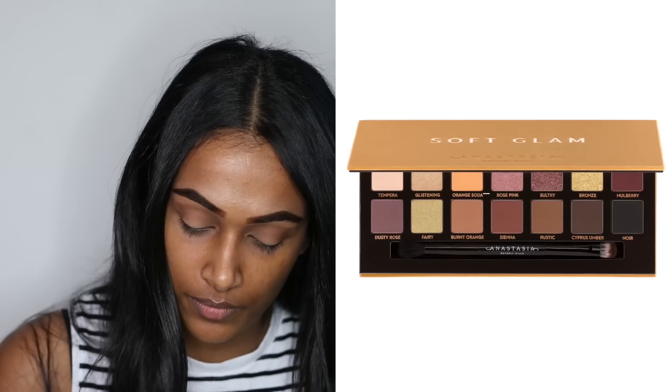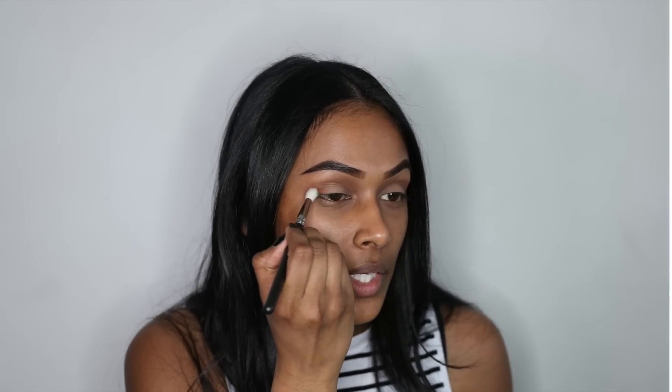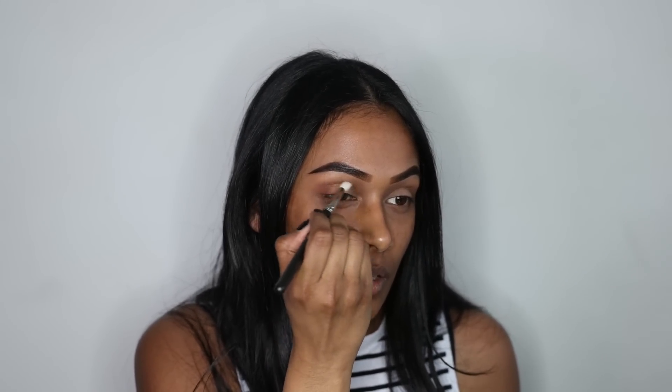I'm going to switch over to the MAC 222 brush and grab the shade Sienna. I'm going to add that into my crease as well — it's more of a warmer shade to give some warmth to my eyes.